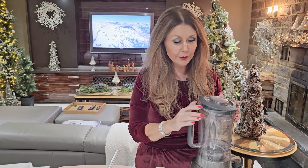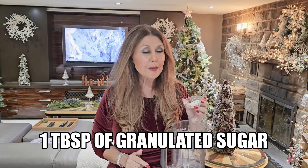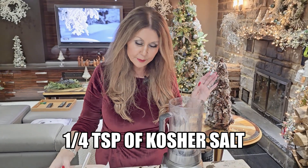We're going to start by preparing the batter. You can mix it by hand, but it takes so long. If you have a blender, just use your blender. Two large eggs, one tablespoon of granulated sugar, a quarter teaspoon of kosher salt. I'm going to give this a quick blitz.